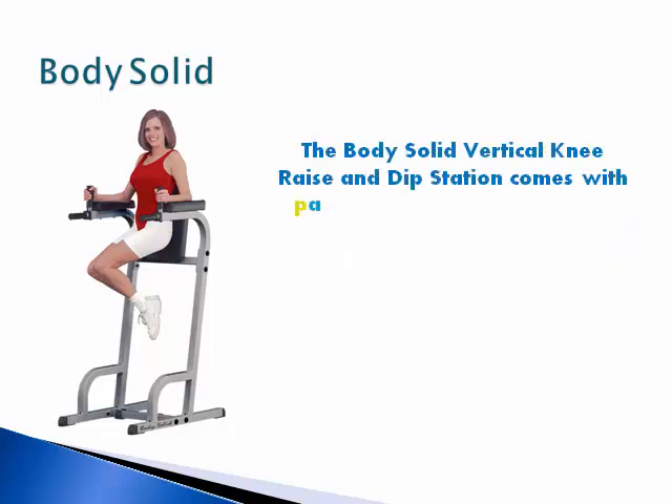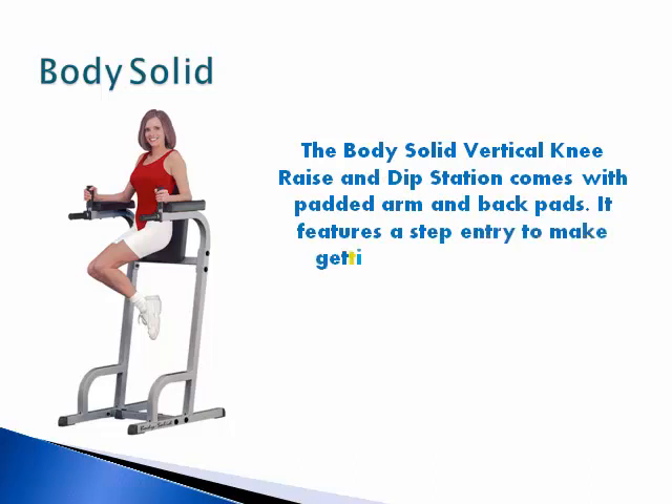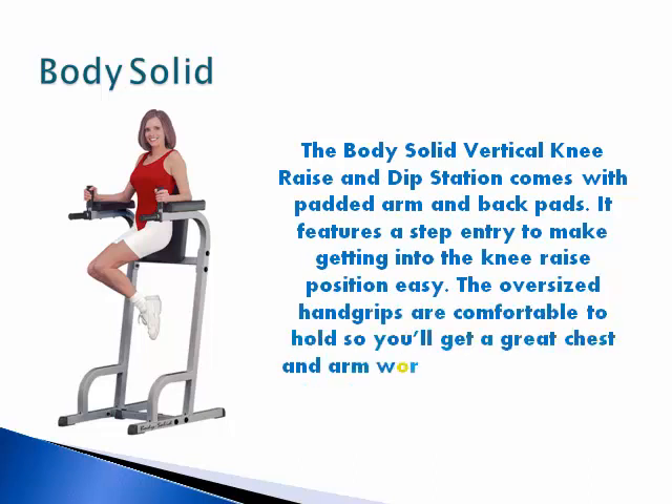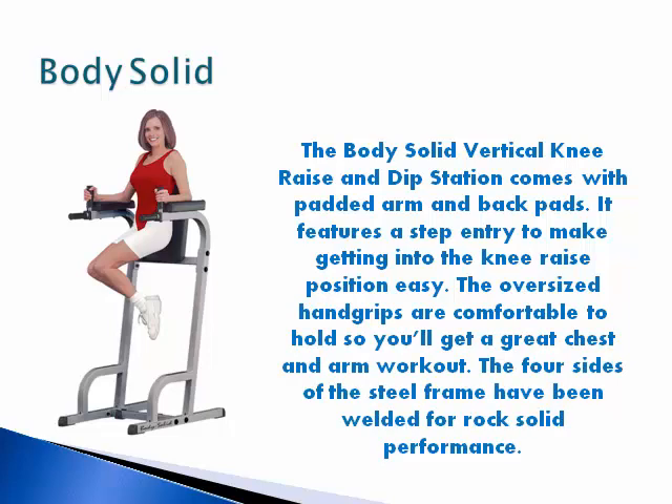The Body Solid vertical knee raise and dip station comes with padded arm and back pads. It features a step entry to make getting into the knee raise position easy. The oversized hand grips are comfortable to hold so you will get a great chest and arm workout. The four sides of the steel frame have been welded for a rock solid performance.